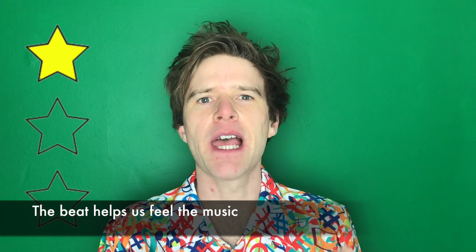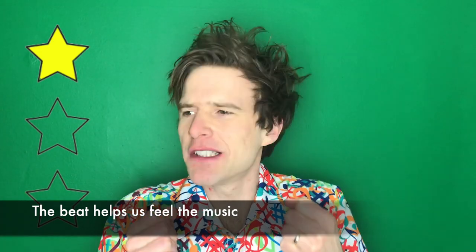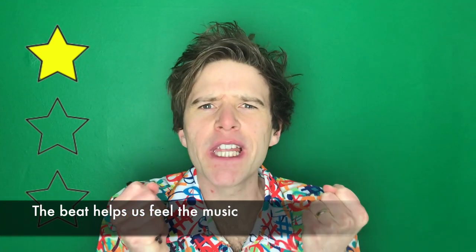So what's the beat? Well, you've actually already heard the beat when we've used my metronome. You've seen this in previous lessons — and this is keeping the beat for us. The beat helps us to feel the music, to get inside the music.